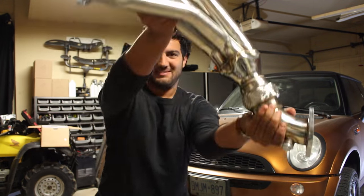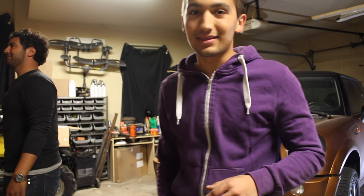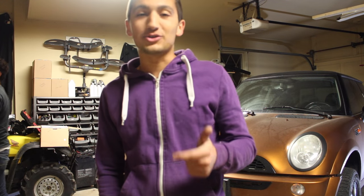With these new headers mounted on the car, they're going to make the car breathe better, give it more power, and you're going to see a noticeable difference in the exhaust note too.